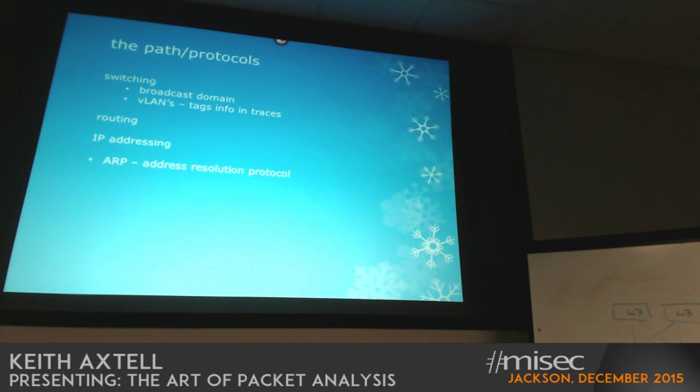Routing, IP addressing, address resolution, DHCP, DNS — all of these are pieces you've got to have some familiarity with if you're looking at how traffic and conversations are getting initiated across the wire.